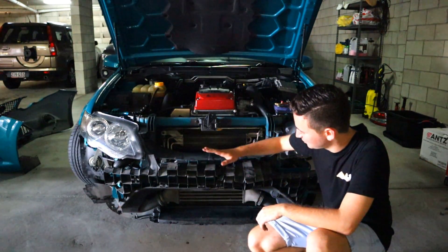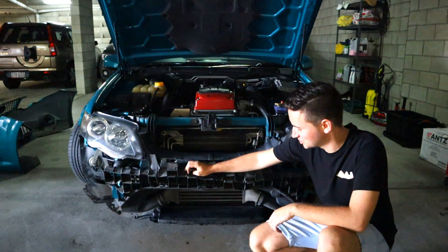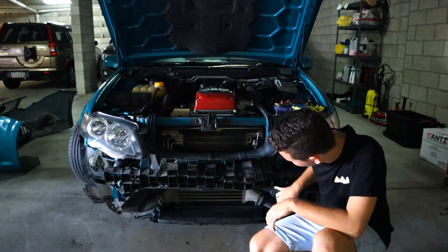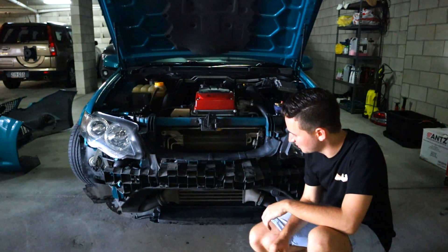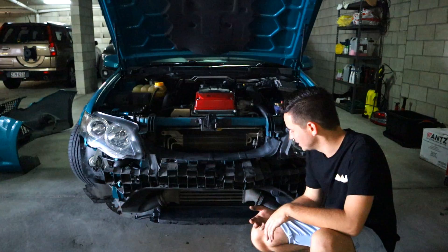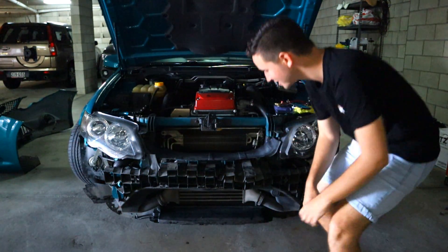These cars also come with a really horrible plastic thing at the front that doesn't do absolutely anything. It's got like four screws in the front which I'm just going to quickly take out. This whole section should come out and it actually looks a lot cleaner and will help us get to all the intercooler pipe beads.